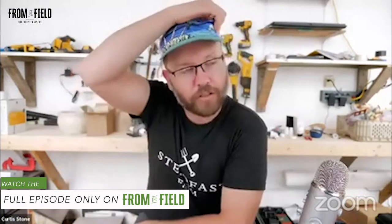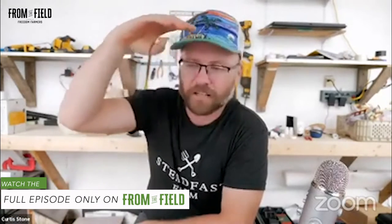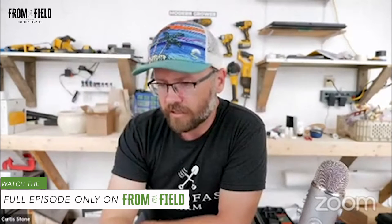Question: I want to grow rocket in a bed 75 centimeters wide — how do I manage weeds? The number one strategy is stale seed bedding. We talked about that from the field — we just laid our tarps down. So stale seed bedding is number one, and then you could do flame weeding with crops like arugula.